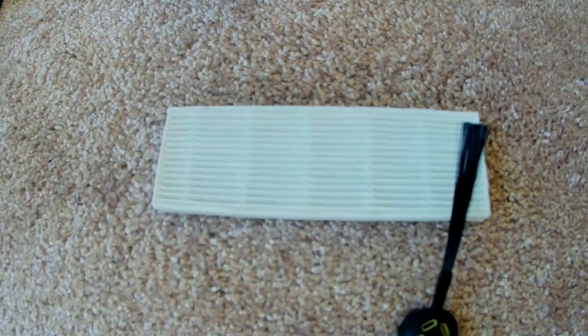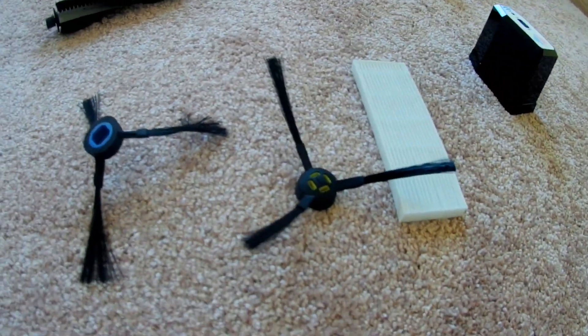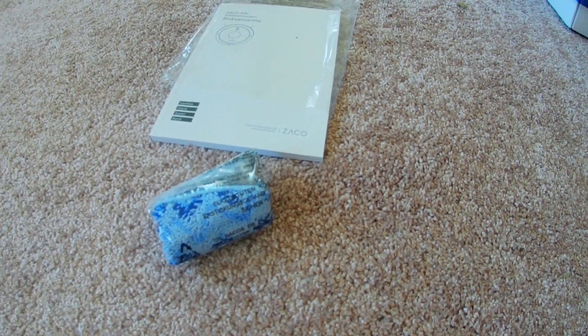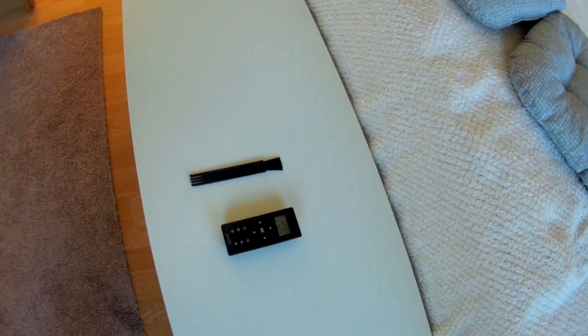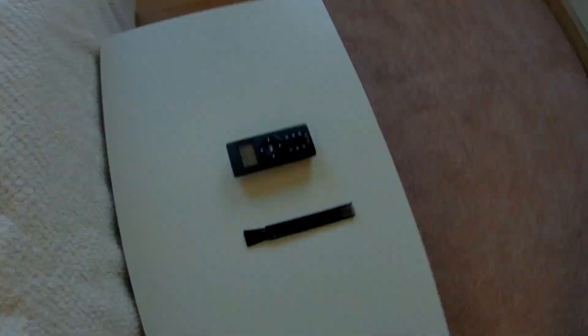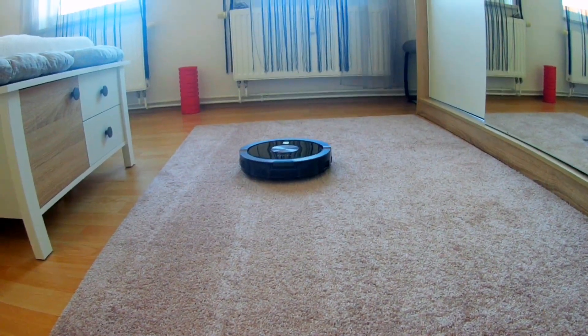There are such things which are included: this is a filter, and this — I don't know how it is called — and a lamp, and here is a big heap of packaging. I forgot: there is the robot itself and a brush to clean the filter.